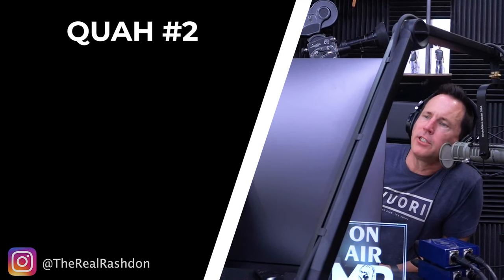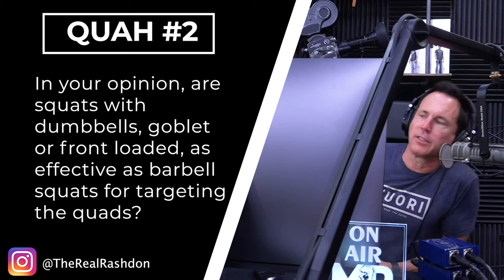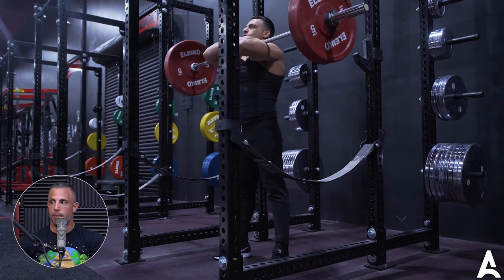The question is: are squats with dumbbells, goblet, or front-loaded as effective as barbell squats for targeting the quads? It could be more effective depending on the person. The drawback is that a barbell, especially if you can rack it well, lets you load much heavier weight. It's hard to load that substantially with a kettlebell or dumbbells. I prefer a barbell mainly for the loading reason, but it is tough — you need really good wrist and shoulder mobility; a lot of people can't do a front squat very well.